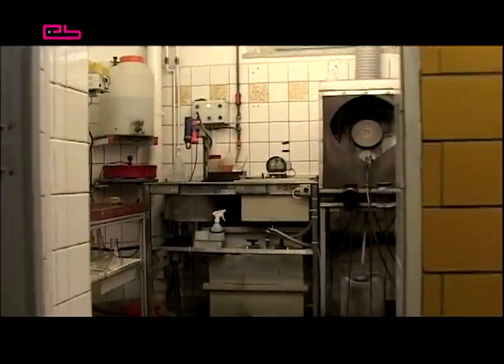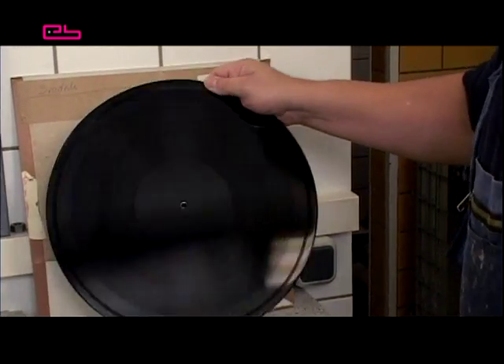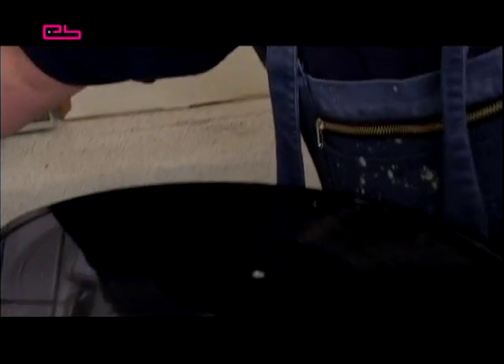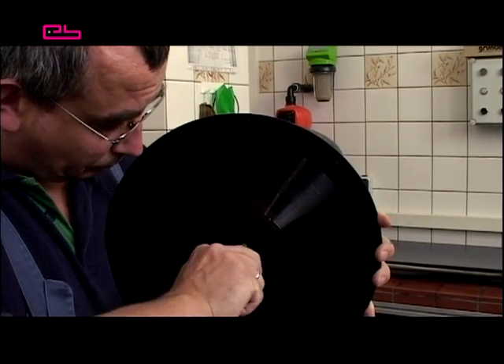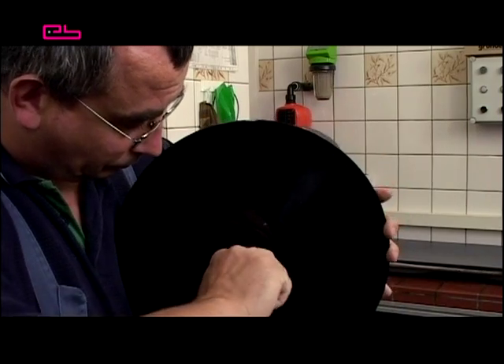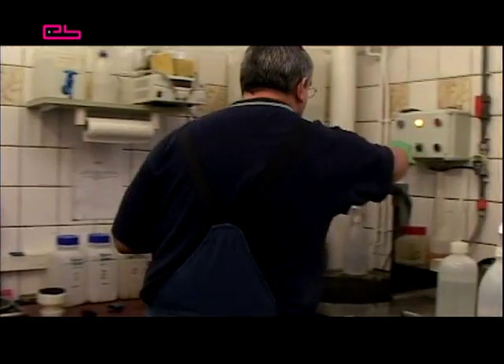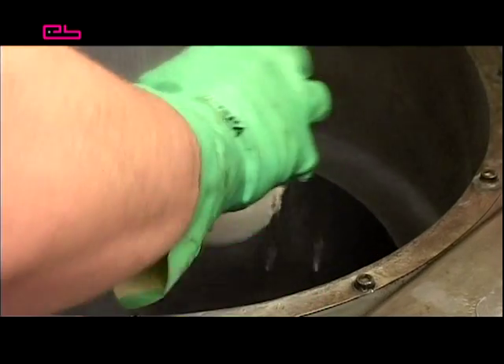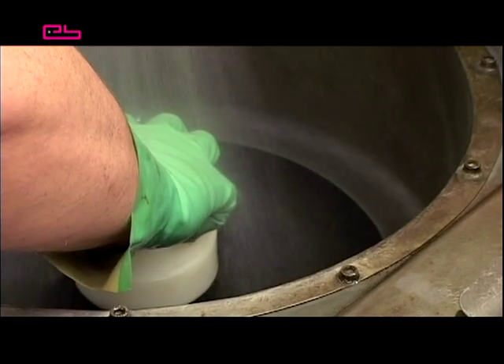Electroplating is the first stop at the pressing plant. The foil is brought here from the cutting studio to be prepared for electroplating. To improve contact and conductivity, a piece of foil is removed from the back around the centre hole. Afterwards, the central area of the disc is roughened so the label won't tear or slip during pressing later on.